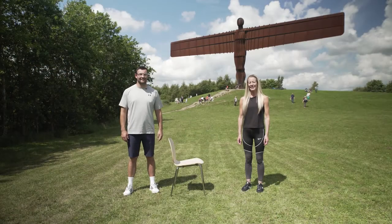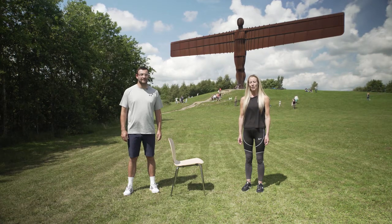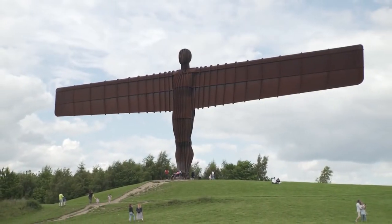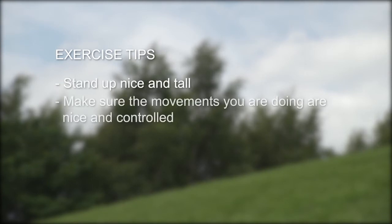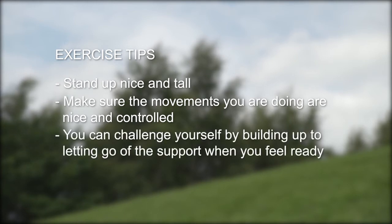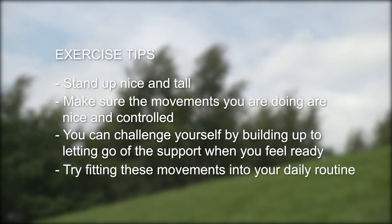As we age our balance gets worse, so we should try to do balance exercises every day. Why not try doing these exercises whilst waiting for the kettle to boil or whilst washing your dishes? Remember to stand up nice and tall, make sure the movements are nice and controlled, and challenge yourself by building up to letting go of the support when you feel ready. Try fitting these movements into your daily routine.